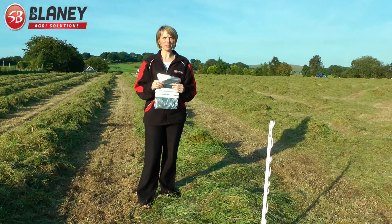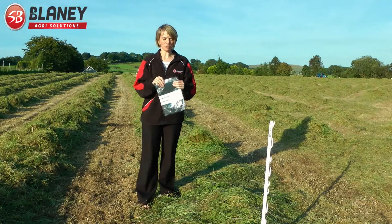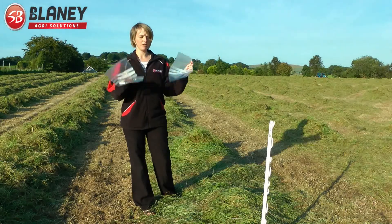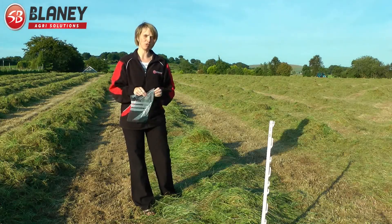So we're back in the field, it's about 6 o'clock. I'm just going to take my two samples of unswathed grass and swathed grass from the control area right here.